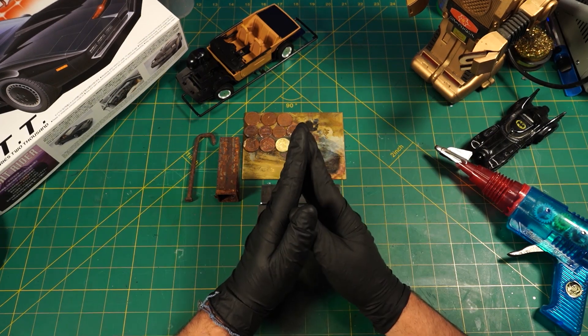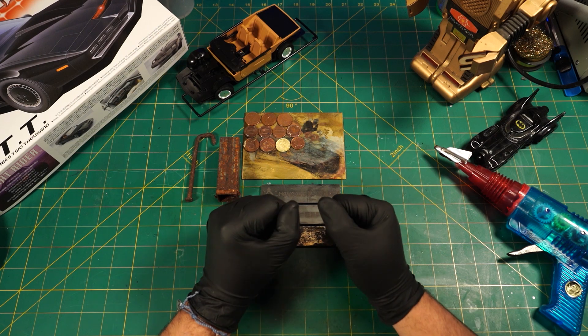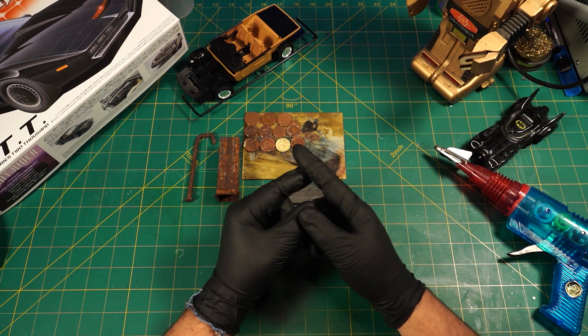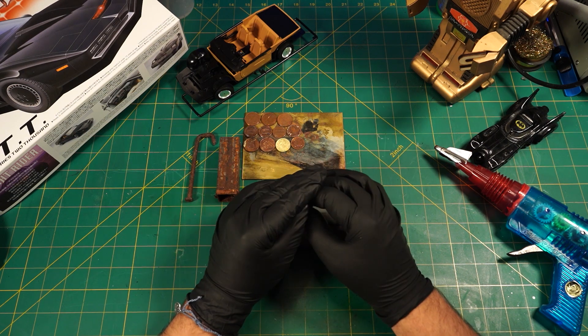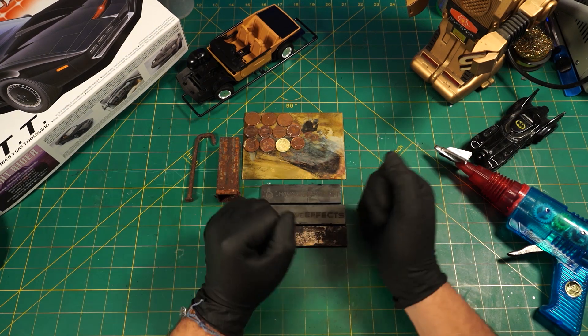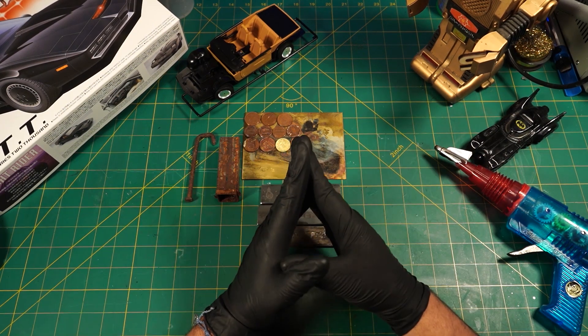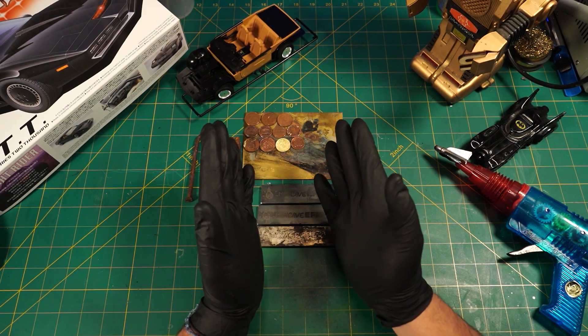Hey guys, Cave Can here. I needed to change the topic of this video pretty much at the end of the shooting because this little model car thing worked out so well that I decided to push all the other things a little bit more in the background. I was shooting this first before I did the car, and the car worked out so well that I really needed to change something about the title. I hope you enjoy!